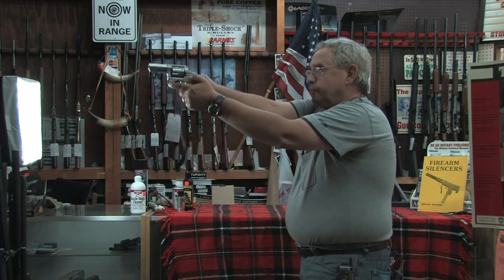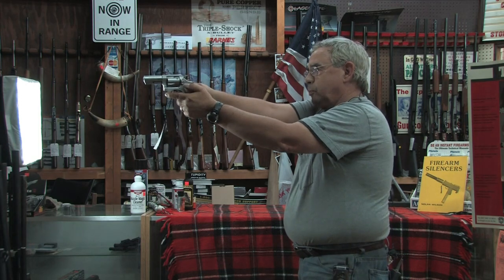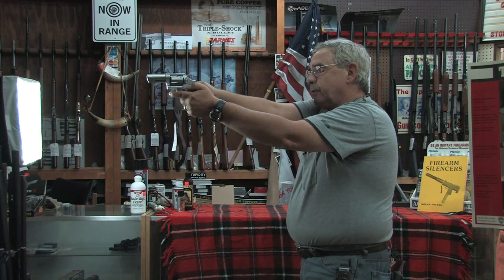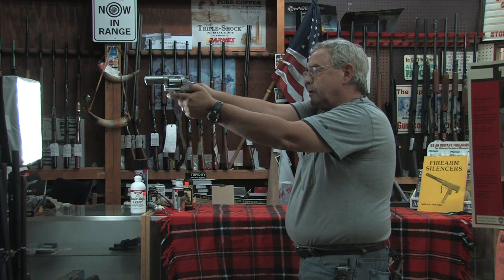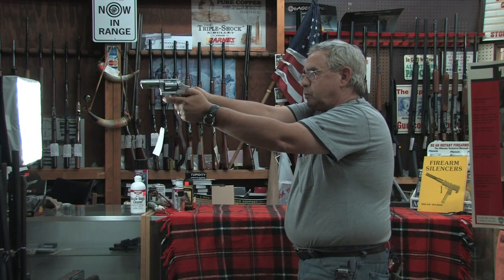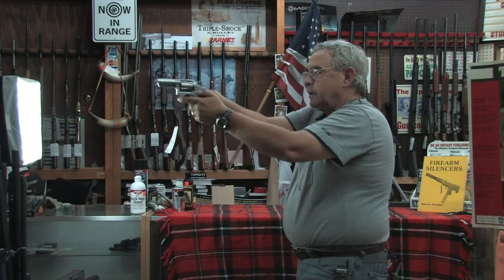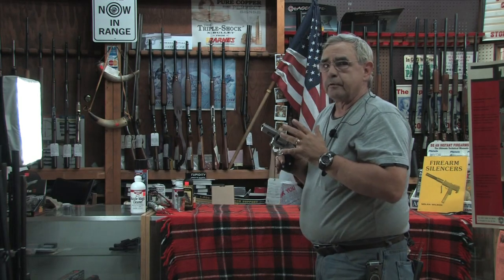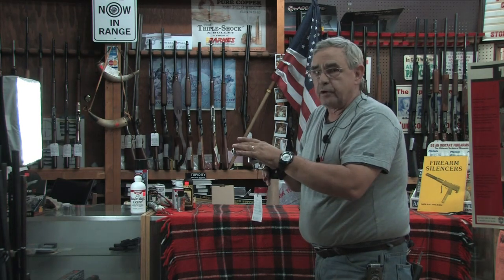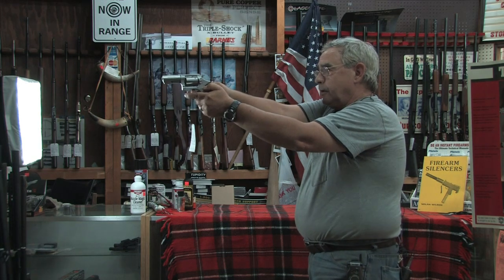Don't forget to breathe. Align your sights properly — even, centered on the target. Take a deep breath, blow it out, sights aligned on the target. I find it's best to keep both eyes open. Take a half breath in, hold it, and squeeze smoothly through. The most important thing for accurate shooting is making the gun surprise you when it goes off — keep your sights aligned and centered, and when it goes bang, it surprises you.